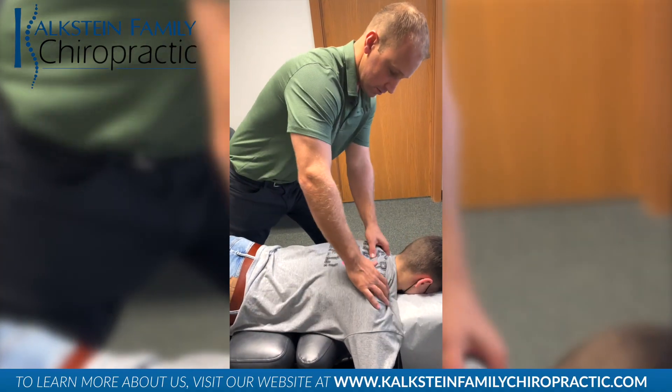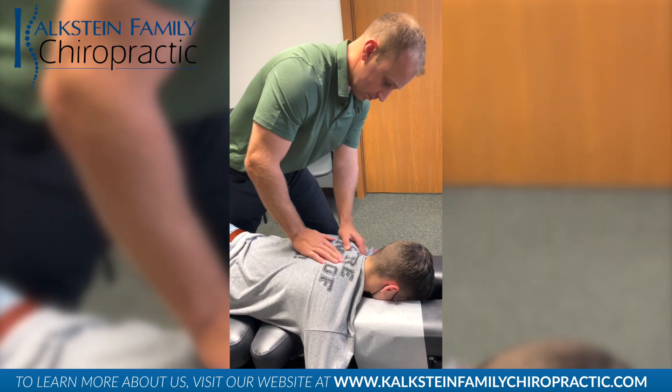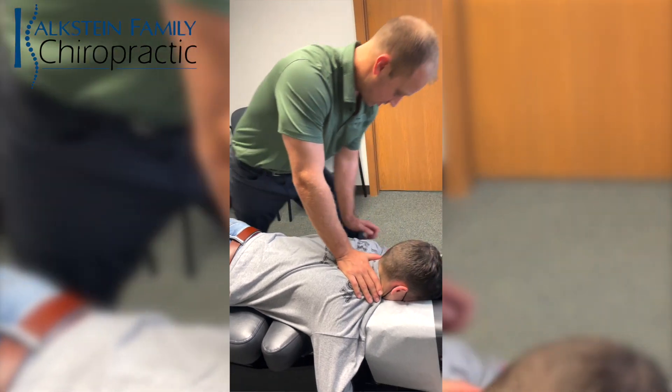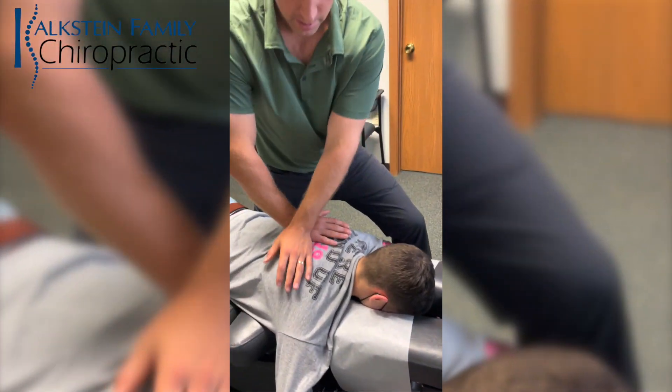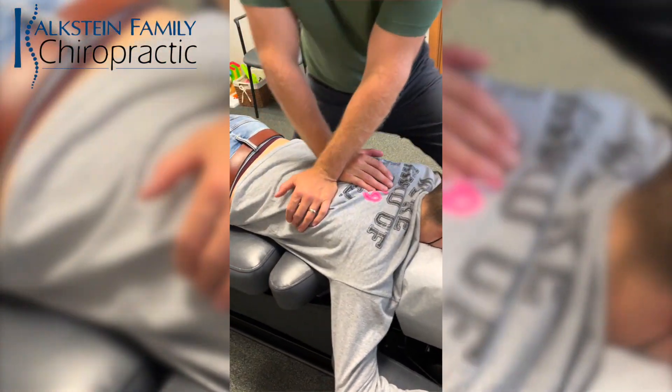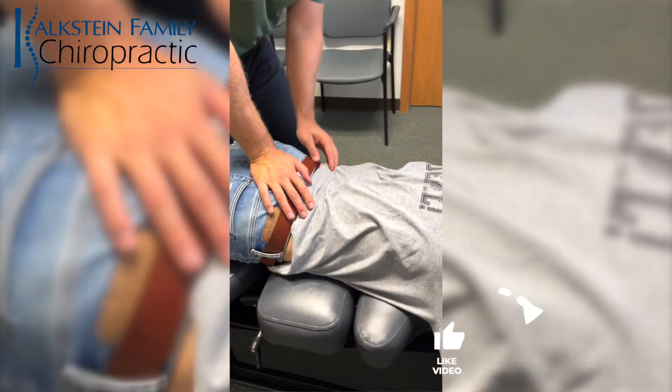All right. So he's getting a headache or just tight all over, so we're going to give him a full spine adjustment. Deep breath in. Exhale. Good. Perfect. He's a model patient.